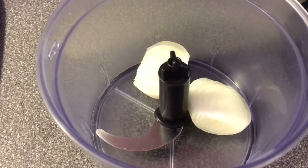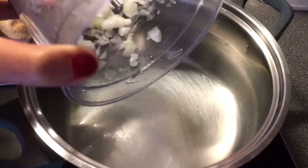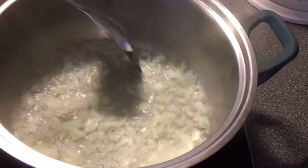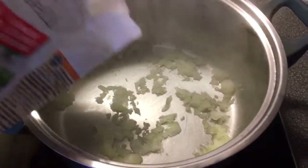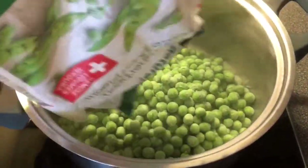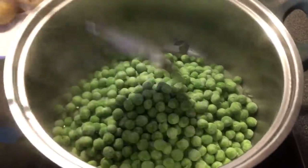First thing you'll do is clean and chop your onion and sauté it in a little bit of water or olive oil like this. And once they are sautéed and a little translucent like that, you drop in the peas — we have about half a kilogram or a pound of peas here, frozen peas.